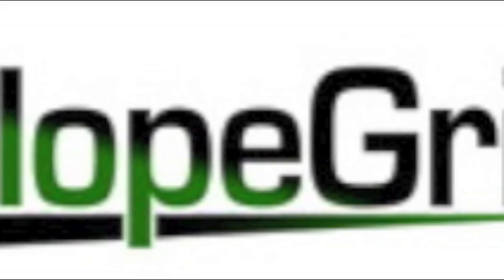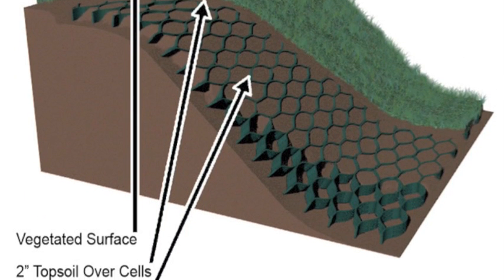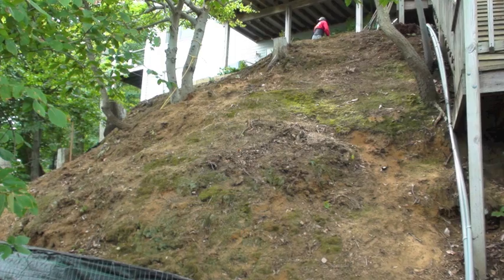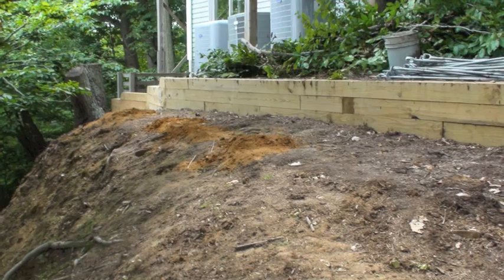Slope Grid is a cellular confinement system that provides the protection needed to control erosion. The system also can aid other geosynthetic products in protecting vegetation on steep slopes.